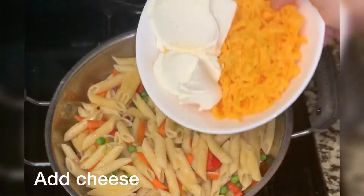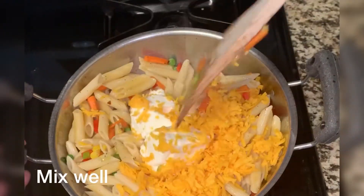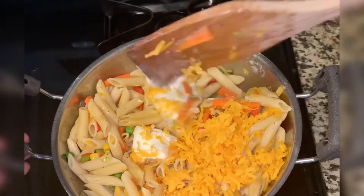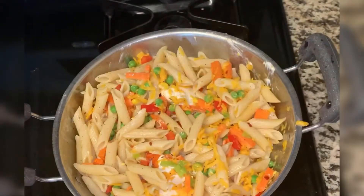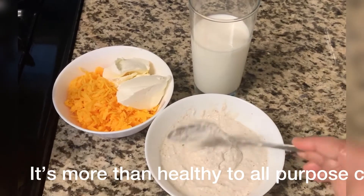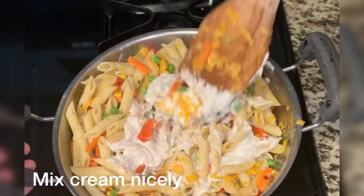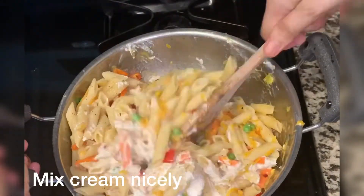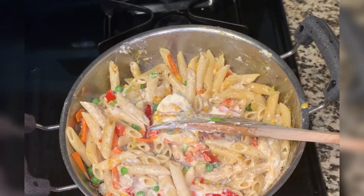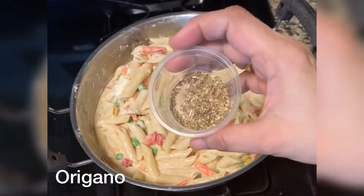I am adding cheese — mozzarella and original cheese. I am adding a white cream. This is my secret healthy cream. I will share the link below — you can use it with gravy. I will add milk here and we will mix it. You can see that our cream cheese is melted.